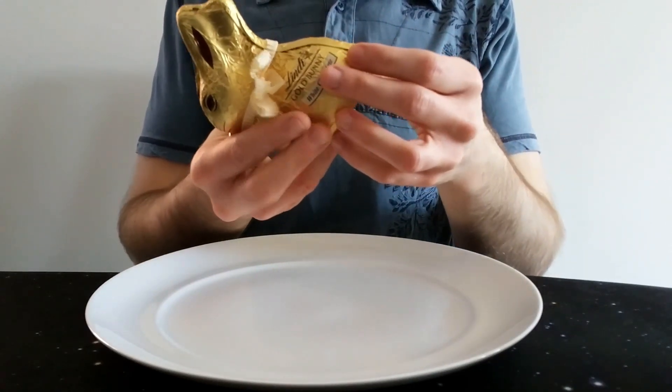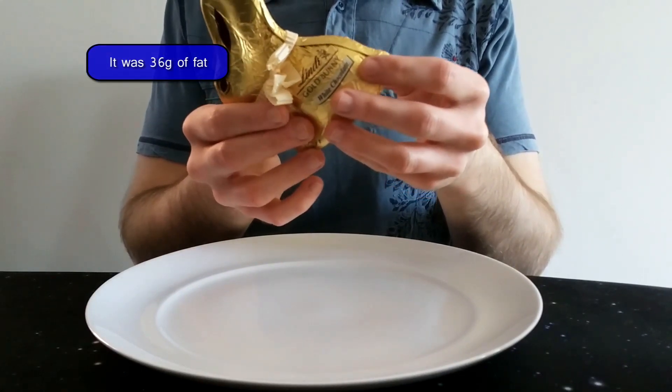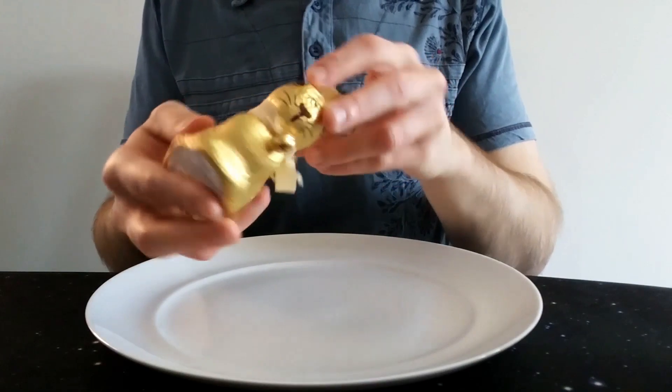So what does it say on the size? Per 100 grams — and this is a 100 gram bunny — so it's 572 calories. I think 36 grams of fat, 22 of which are saturates. There's a slight crease in it. But yeah, 572 calories for this bunny.